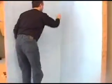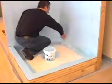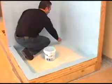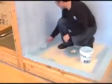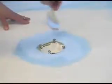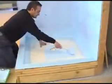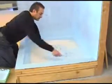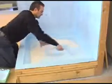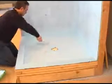Next, apply a new liberal coat of Latakrete Watertight with paintbrush and paint roller. Allow this coat to dry to the touch, usually three to four hours.